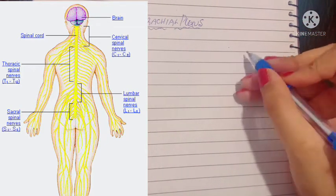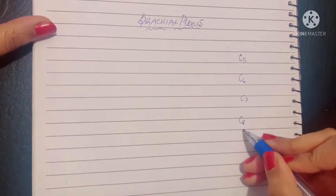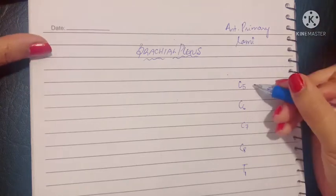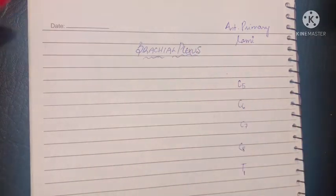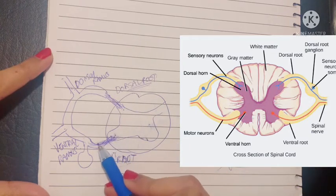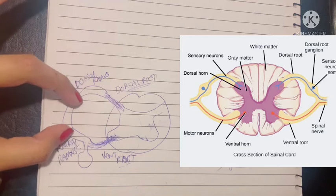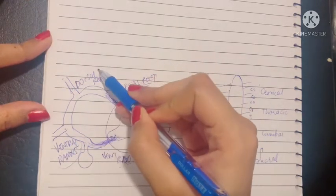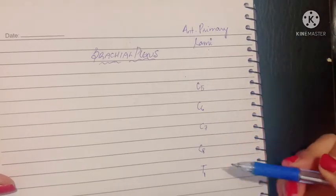The brachial plexus is basically formed by the spinal nerves C5, C6, C7, C8, and since C8 is the last cervical nerve, T1. So the anterior primary rami of the C5 to T1 spinal nerves form the brachial plexus that supplies the arm with nerves. In a cross section of the spinal cord, the ventral or anterior root carries motor fibers while the posterior or dorsal root carries sensory fibers. All of these fibers mix along with some sympathetic fibers from the ganglions to form an anterior ramus and a dorsal ramus. So we are talking about the anterior or ventral rami of the C5 to T1 spinal nerves.